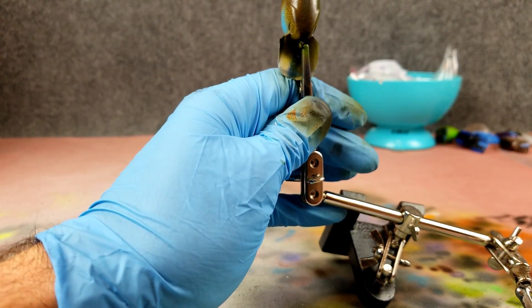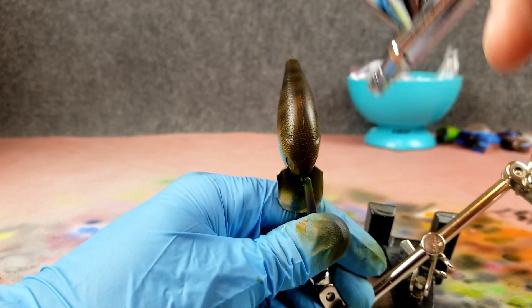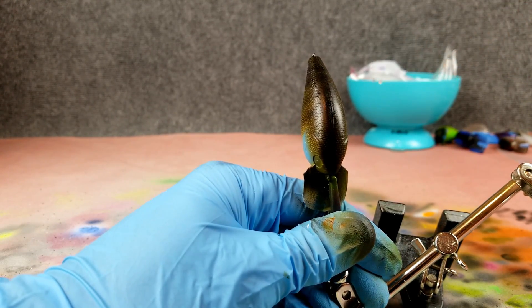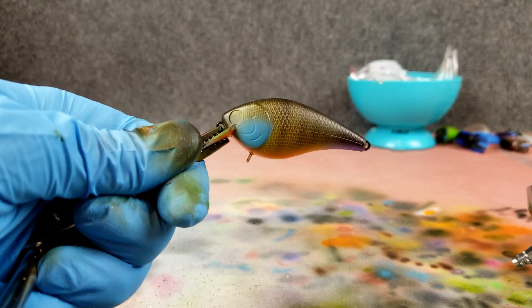I'm going to darken the top of this just a little bit, shooting pretty much straight on. I just want the back of it to have a little bit darker black color — a lot of bluegill living up shallow will have that darker black back. Transparent black here, kind of merging that into the sides.